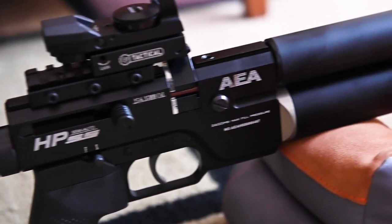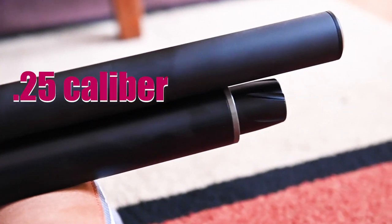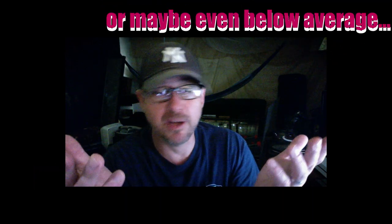Today I want to share my thoughts on the AEA HP SS 25 caliber. This is not an airgun review — it's more just an average guy's thoughts on this particular airgun. I'm not an expert in anything. It's really more just to see what the usability is and the fun factor, because those are the things that really matter.